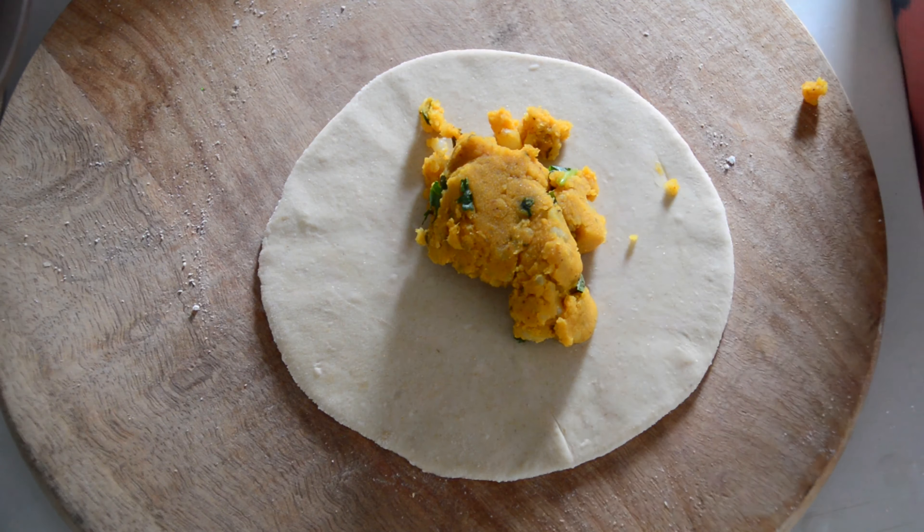The aloo paratha is ready to serve! I hope you liked the video. Please click on the like button and do subscribe to Lucky Fusion Kitchen. Thank you, see you soon!